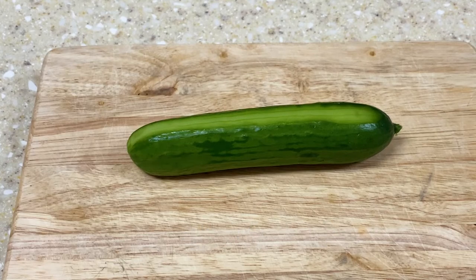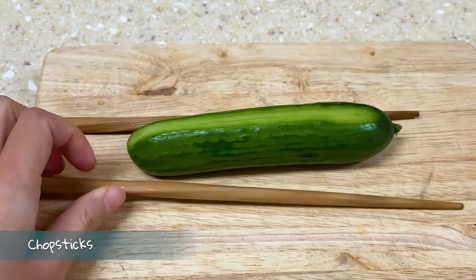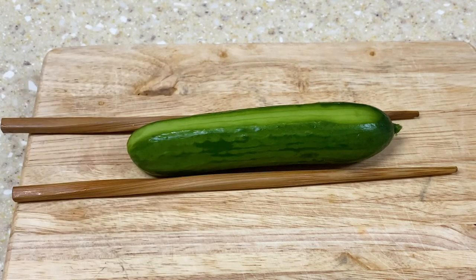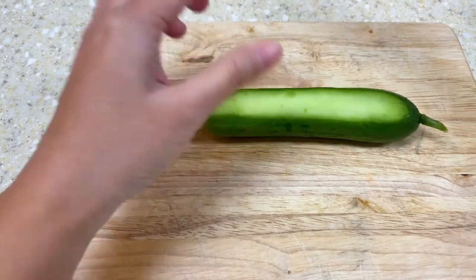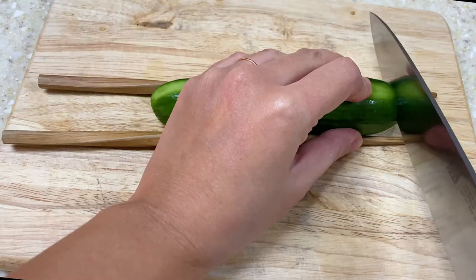The next step is to place two chopsticks alongside the cucumber to act as a guard to prevent you from cutting all the way through. If you don't have chopsticks you can use anything else such as a spatula or whatever you have around the kitchen.